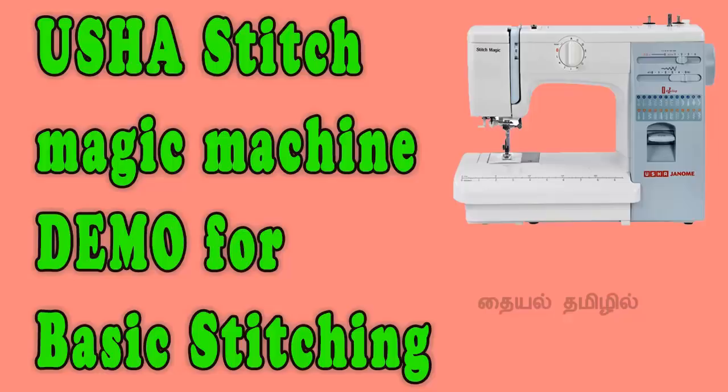Hello viewers, welcome to my channel Thayyel Tamil. In this video, we are going to start a stitch magic electronic machine with basic stitching.